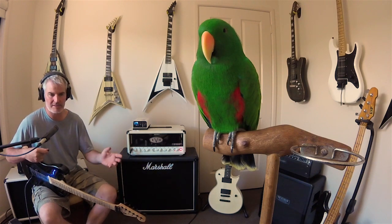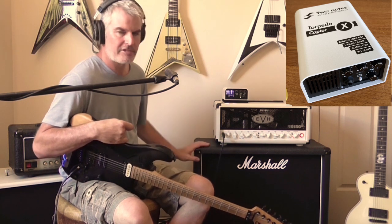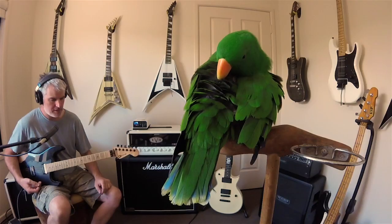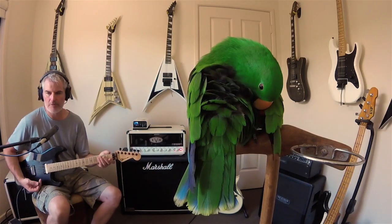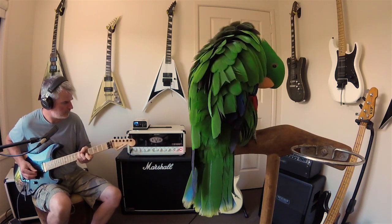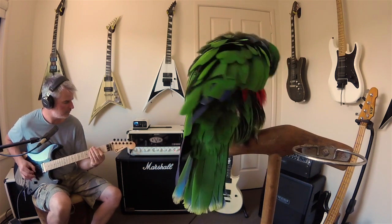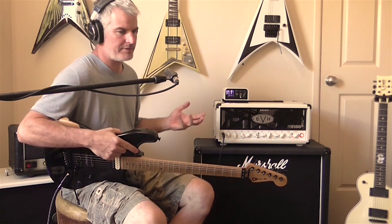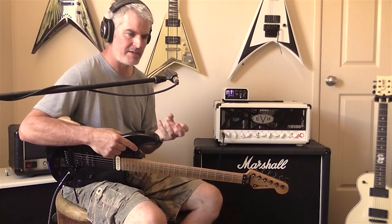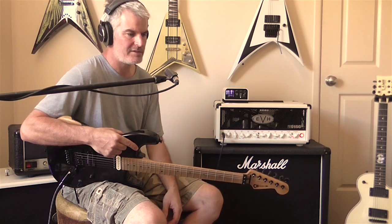So for this I'm actually using the Torpedo Captor-X. I've got it going through the speaker itself but it's being attenuated to a nice bedroom level. Just to give you an idea how loud it is — the vocal mic picks it up comfortably. That's a feature of the Torpedo I really like: you can attenuate and really drive your amp exactly where it needs to be, still use the speakers you want, but you're not deafening yourself at home.